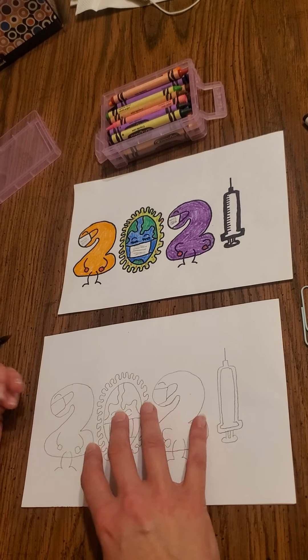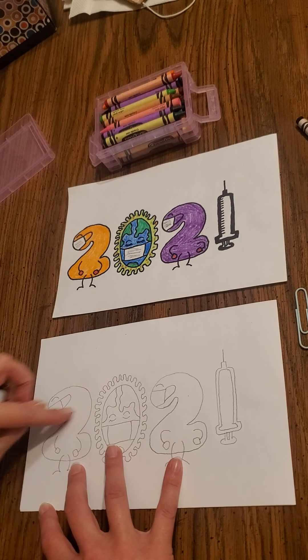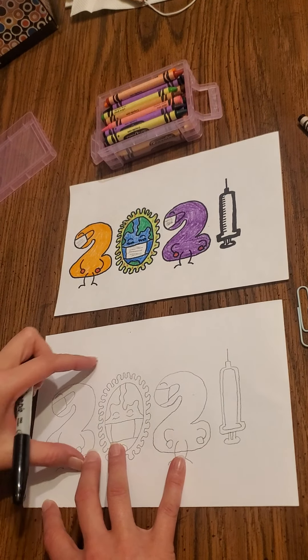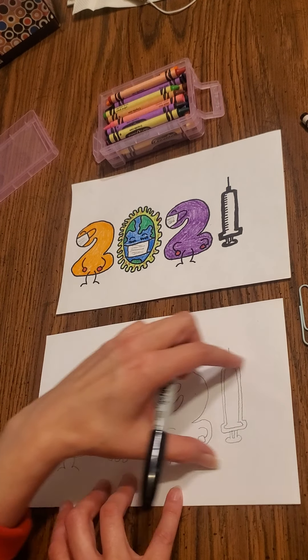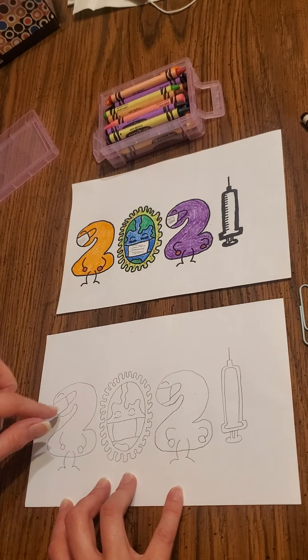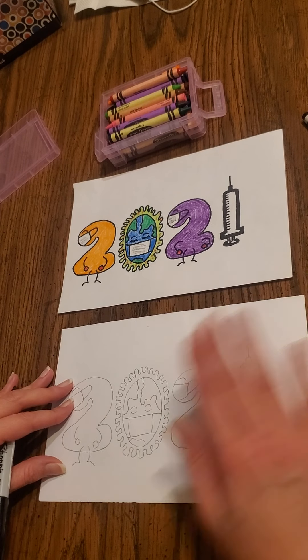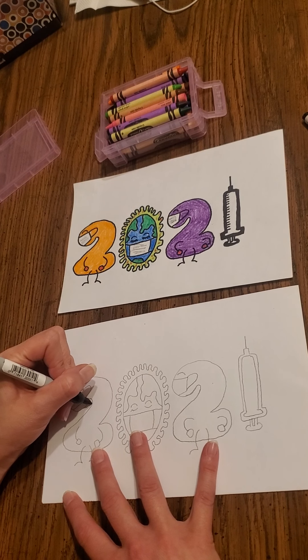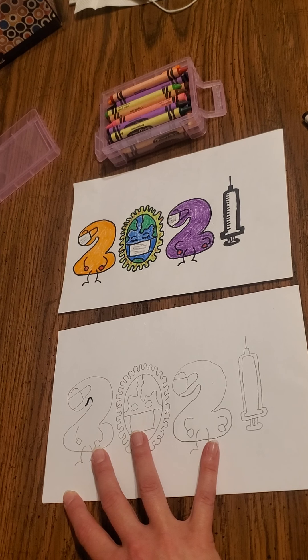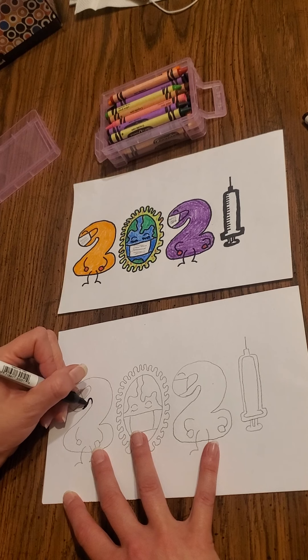What you want to do first is start with your two, and make sure you leave enough room on your paper. Make it as large as — look at it and make it to scale — so all the numbers are going to fit on the paper evenly. We're going to start right here and go ahead and loop, curve, do a curve line for that two. It's going to be a bubble number.